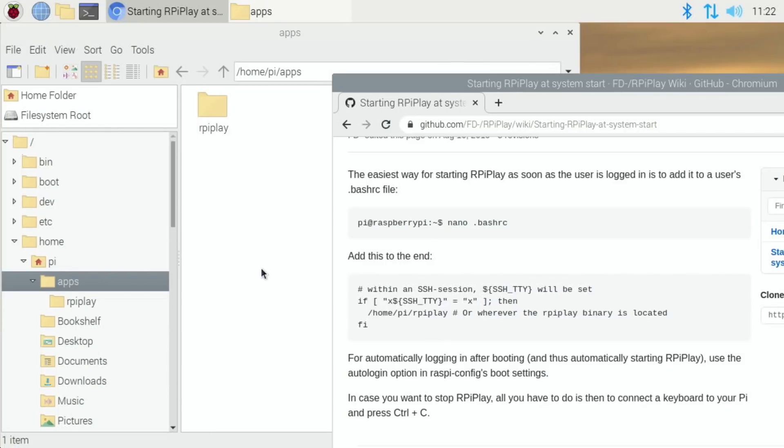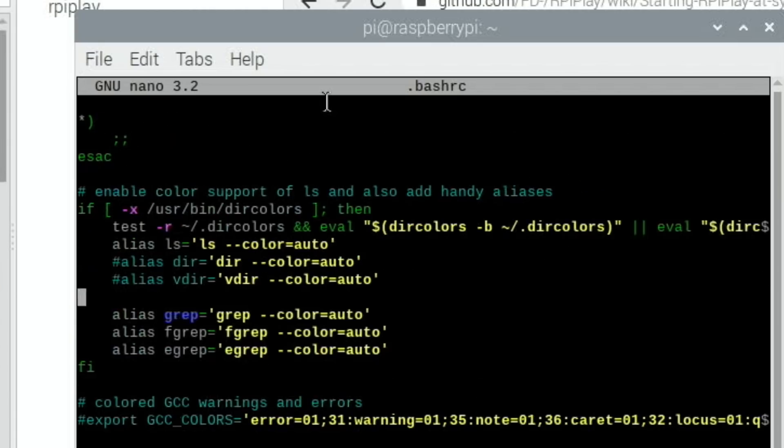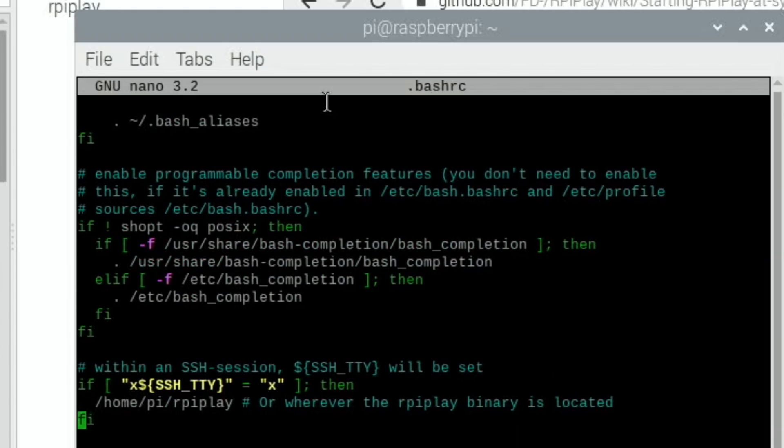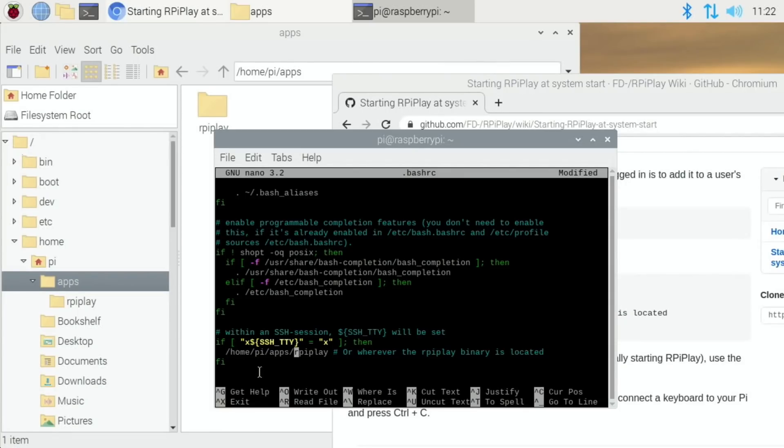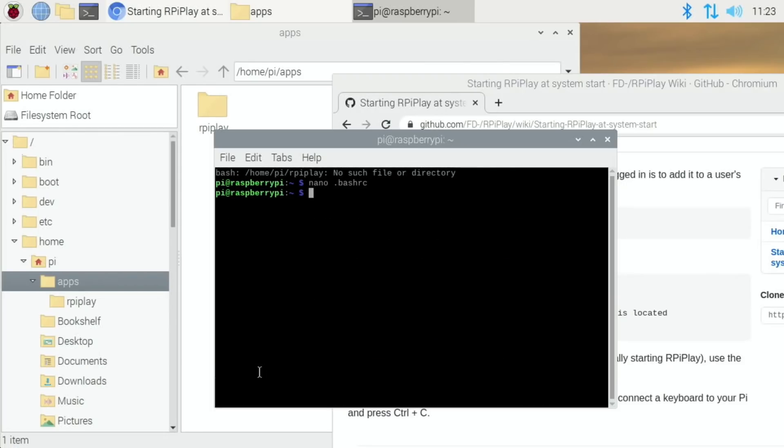Let's open a terminal and pop the path in again, scrolling all the way down: ~/apps/rpiplay. I check that everything looks alright — yeah, that looks alright. Ctrl+X to save and yes, Enter, then reboot — fingers crossed. It looks like it's starting up again but it's still going to the desktop.